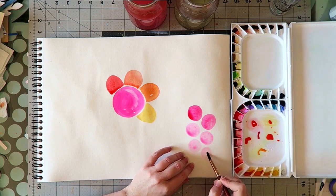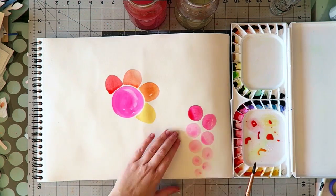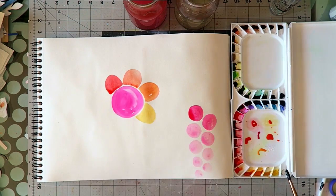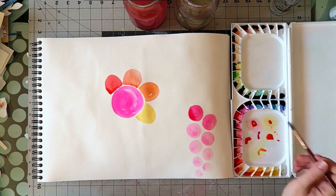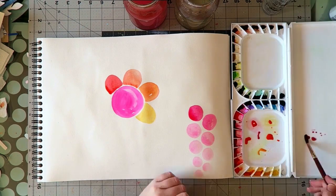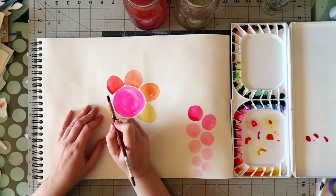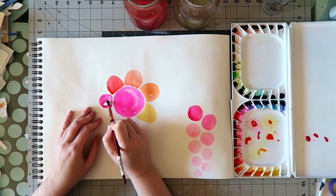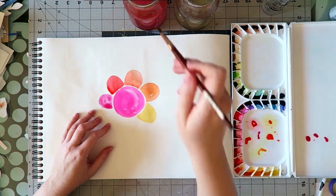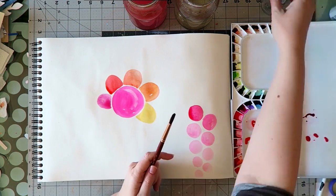I have to say I'm not a huge fan of it in its pure form. The few paints I've tried from several brands are very fluorescent. I do like this type of color when I'm painting with acrylics, but somehow it's not doing it for me in watercolors.